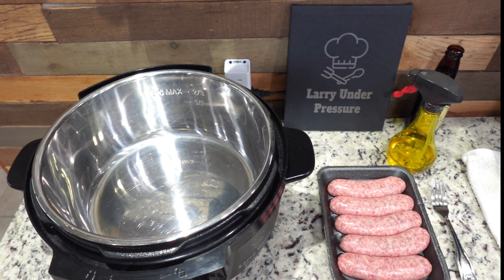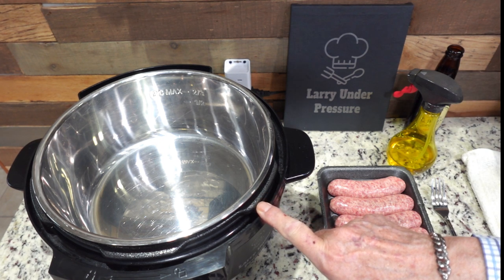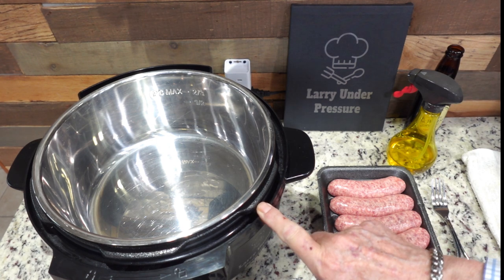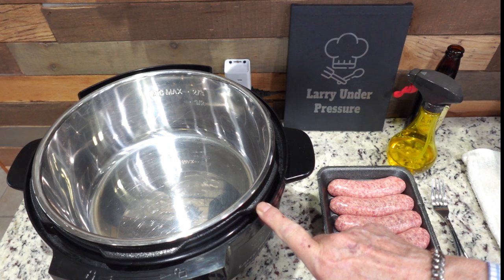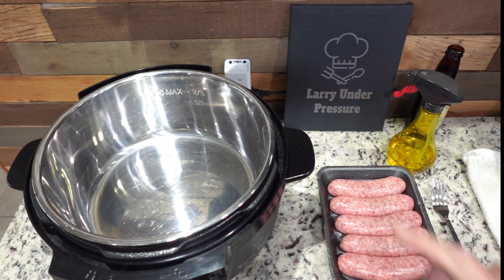First thing we're going to do is use the Instant Pot. We're using the third generation Instant Pot, and I'm going to put it on sauté and go ahead and get it preheated. Then we'll take it to the next step.